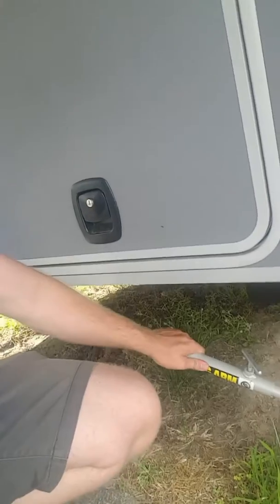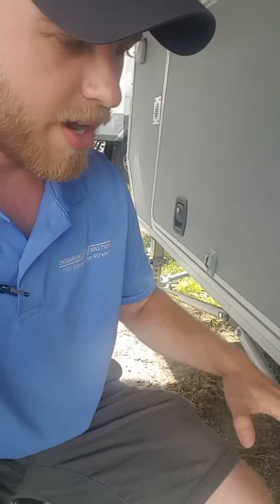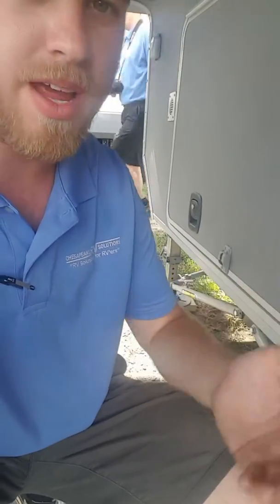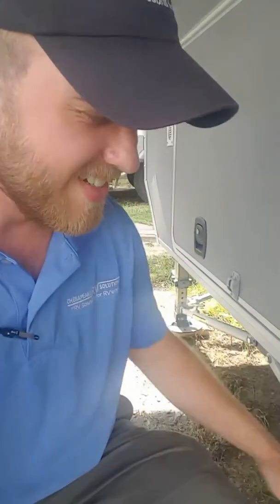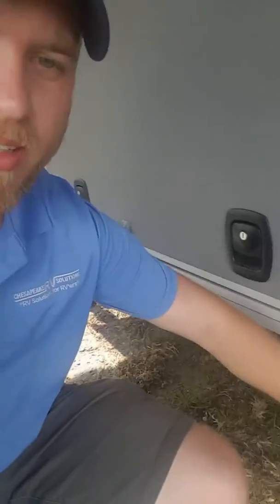The final thing I'm going to talk about is these JT Strong Arms. When you're moving around your landing gear, they're going to move in and out as it's coming up and down. Hey Ben, how you doing? Just talking about JT Strong Arms — these things are awesome. Once you've got everything down and leveled with the six-point auto leveling system that this comes with, go ahead and tighten these bad boys up, and you're going to pretty much eliminate any motion, any rocking side to side back and forth.